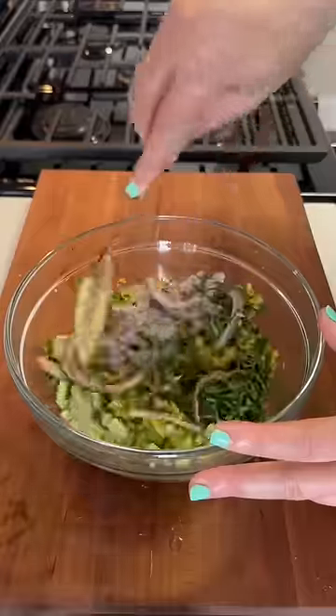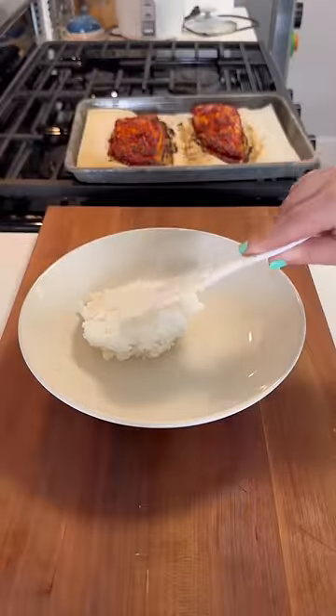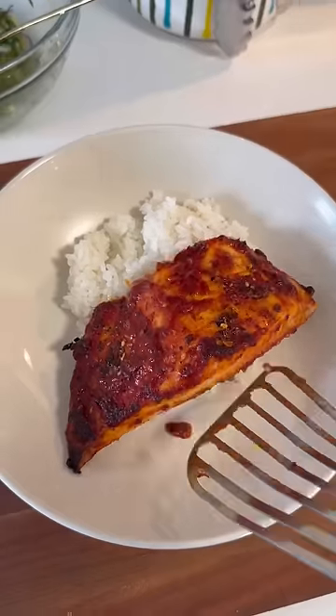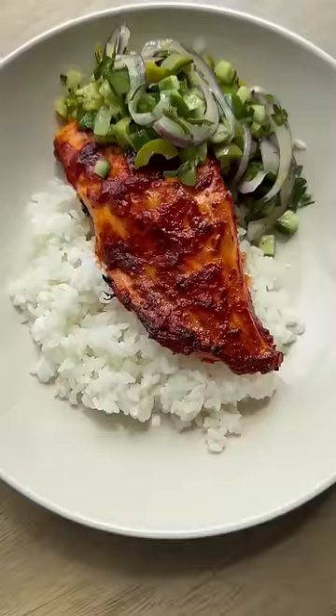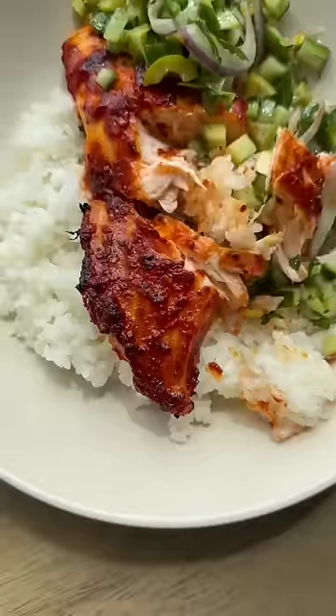This is a great place to really use up any herbs you have left in your fridge. Once the fish is done broiling, the tomato paste will have gotten browned and jammy on the outside — so good. I like to eat this with some fresh white rice and the salad on the side, and kind of mash it all up together, and it's a really satisfying meal.